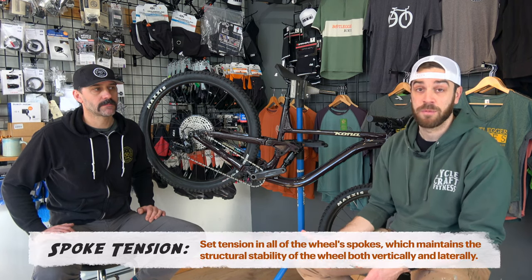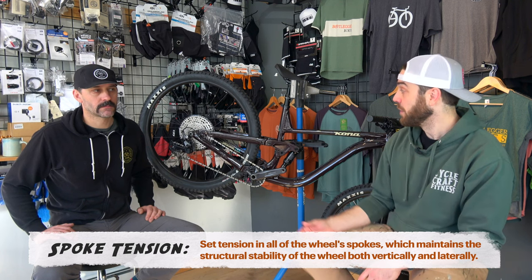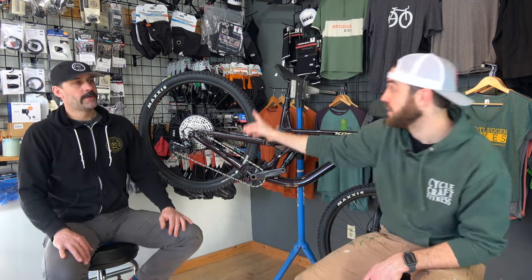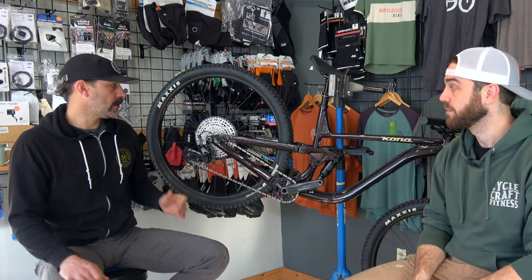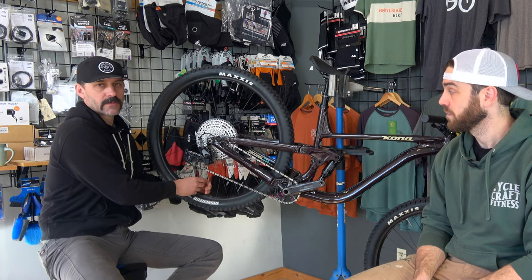And then lastly, one thing I'm pretty terrible at is checking your spoke tension. A lot of the times I'll just have the shop do this because you need a special tool to check it, but you want to make sure none of these are too loose — because if your spoke tension is off or it's not even all the way around your wheel, you're more likely to have catastrophic damage, since the spokes are what keep everything in line. A quick feel to check if things are somewhat consistent is a good thing to do.